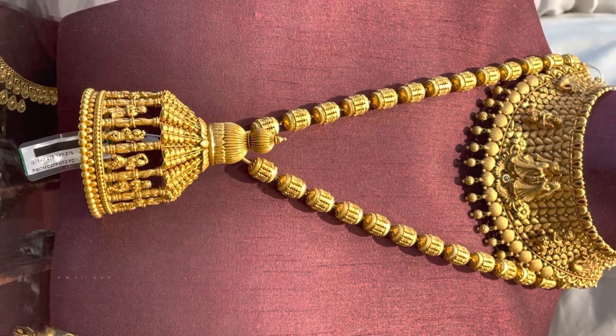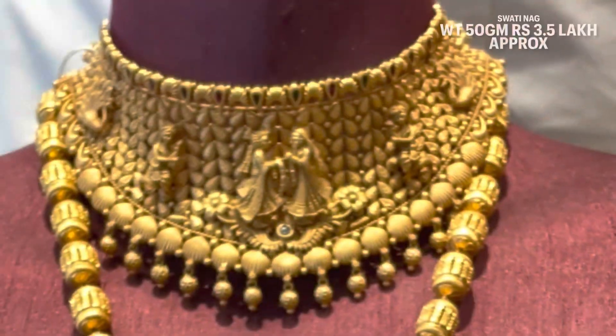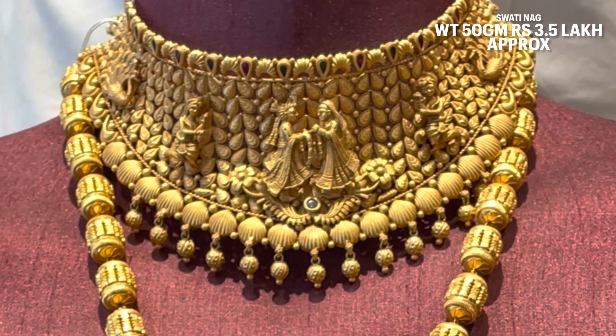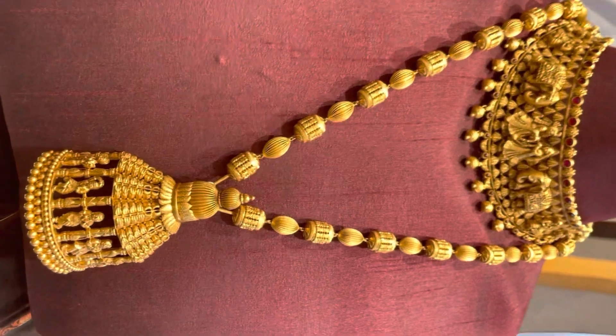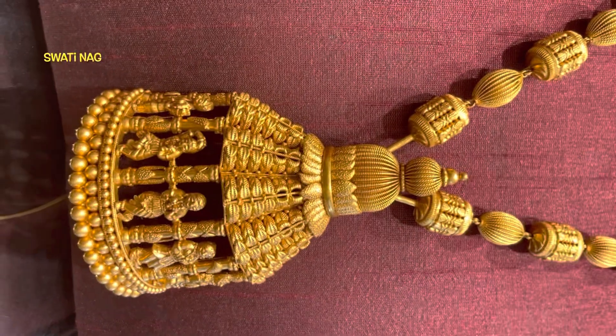This is a long necklace — it is a choker, you will see it as a bride and groom design. It is a very beautiful choker necklace. It is 50 grams with a long harem.